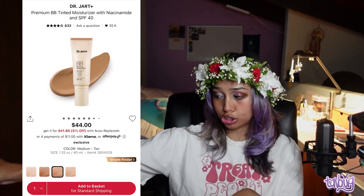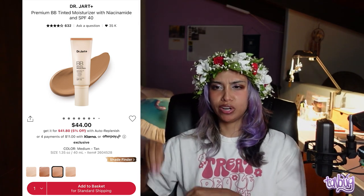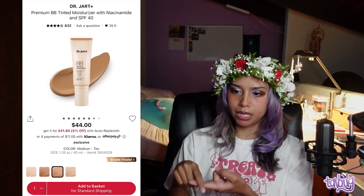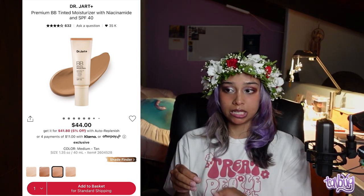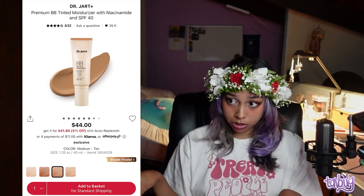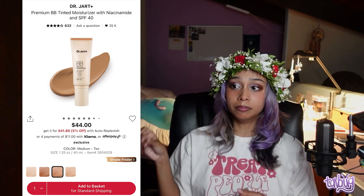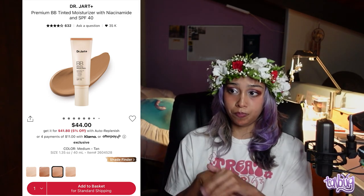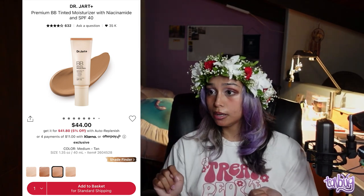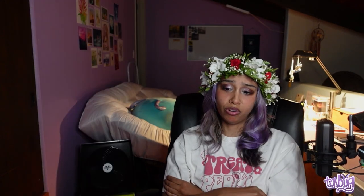Next is the Dr. Jart Premium BB Tinted Moisturizer with Niacinamide and SPF 40. It's a Korean brand marketed towards a broader audience. It has an abysmal skin tone range, but I've heard it's absolutely the best BB/CC cream ever to exist. I would feel remiss not recommending it, but I am appalled by the shade range.